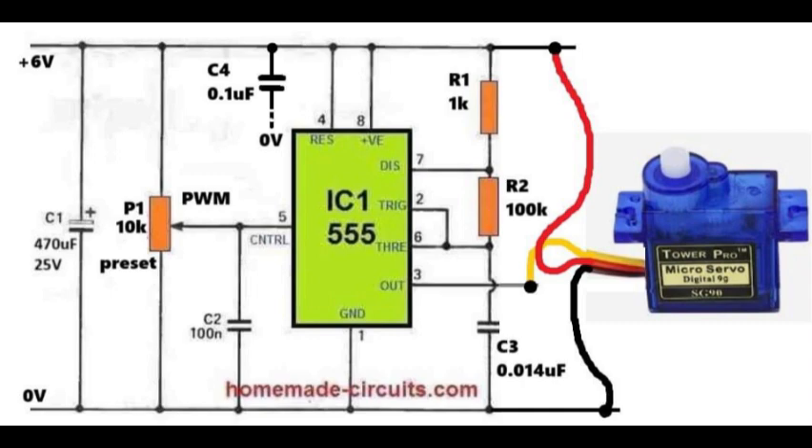To summarize, the integrated circuit 555 generates a stable signal of 50 Hz, and by adjusting P1, we vary the pulse width modulation width. This makes the servo rotate forward, reverse, or stop at any point between the two extremes. Capacitors C1, C2, and C4 ensure supply and signal stability. Resistors R1, R2, and capacitor C3 set the base timing. This simple setup allows smooth manual control of the servo's position.